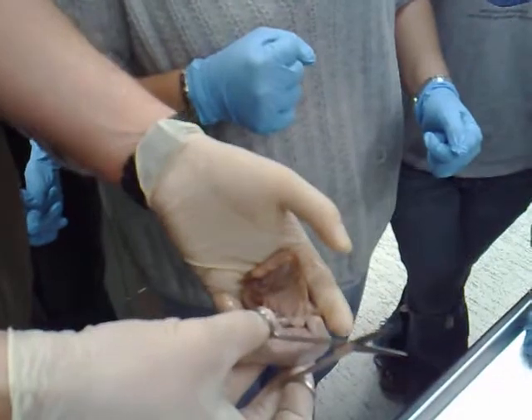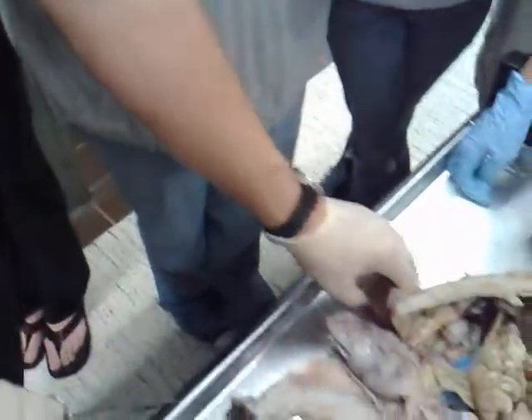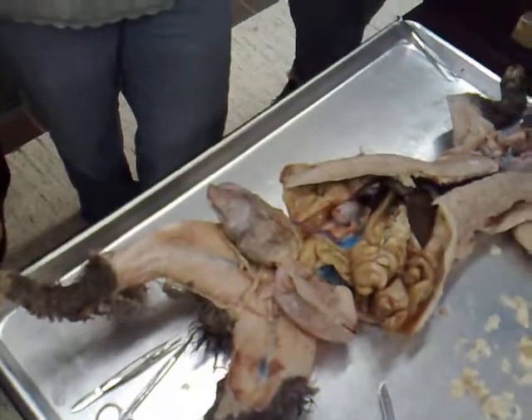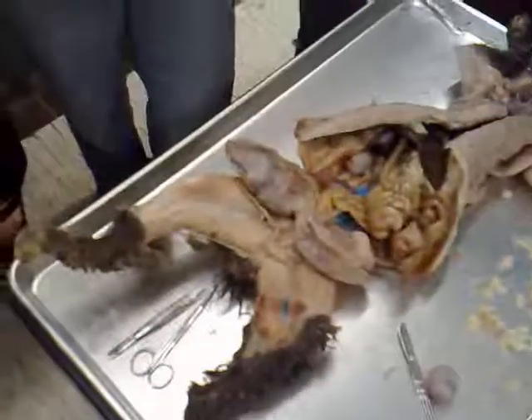When kittens come out, are they still attached to their umbilical cords? I've never seen kittens give birth — has anyone seen that? Usually the mother will chew it free. They have their belly — the placenta.